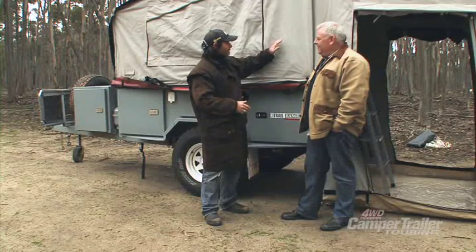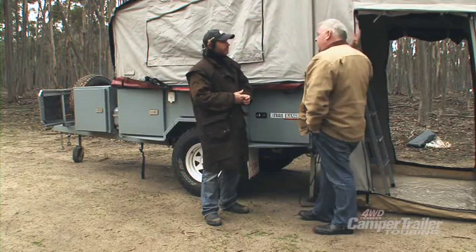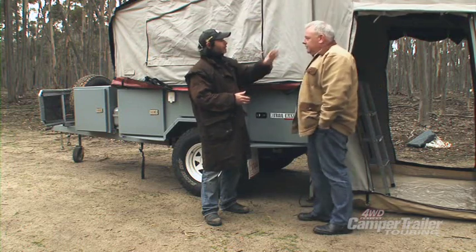I noticed the camper trailer folded out from the back, off the side. That's right — this is a soft floor camper that comes directly off the back of the trailer. We'll have a look at that in a minute.